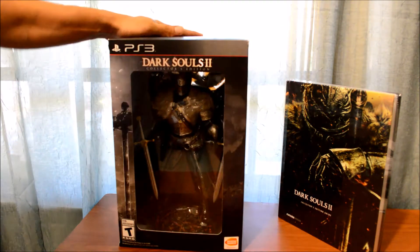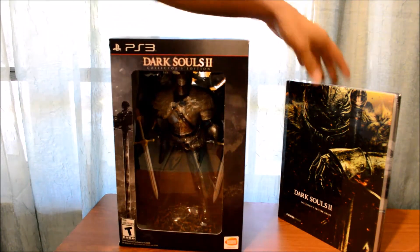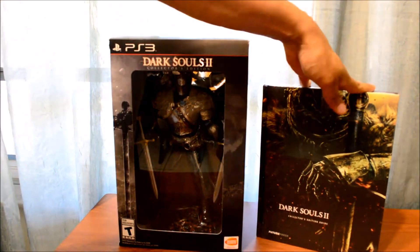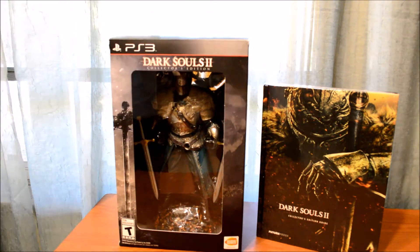Well guys, I am unboxing the collector's edition for Dark Souls 2. I have here the collector's guide, so we'll be doing a little unboxing of that.